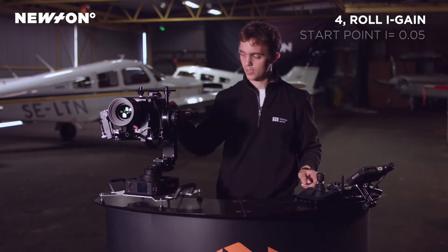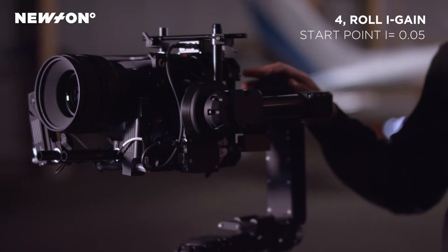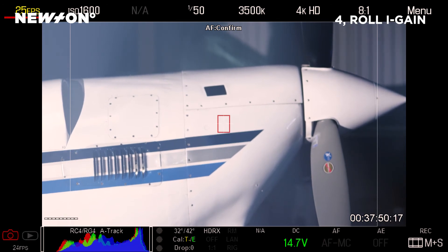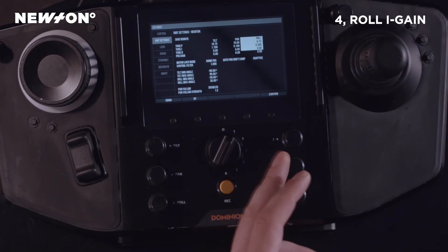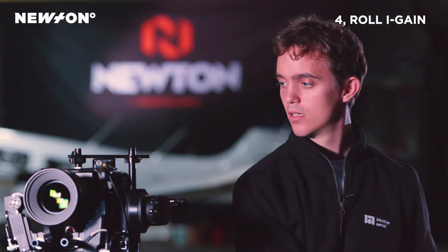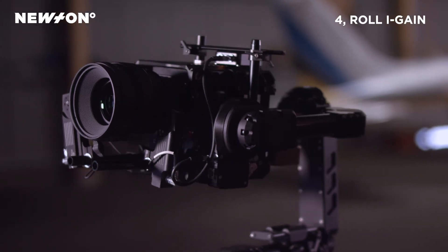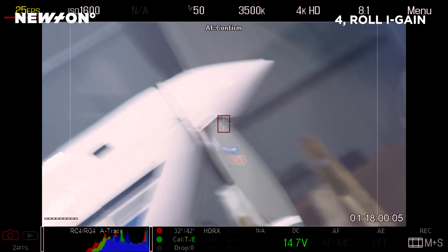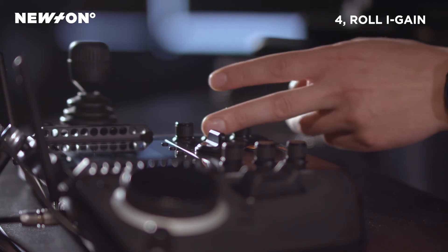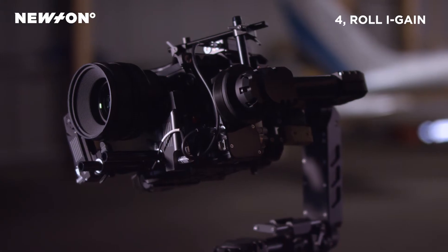Then going up with the I setting until we get these larger vibrations again — and here they come. We turn it down until they have completely disappeared and then roll the camera. Here we have some vibrations when we roll in this direction, so we will turn the I setting down again. And now we no longer have the vibrations.